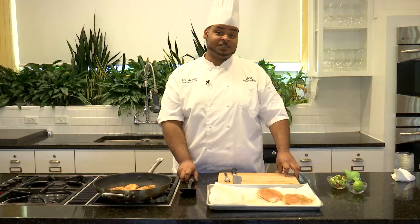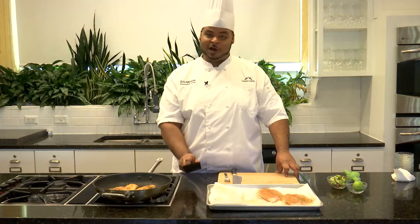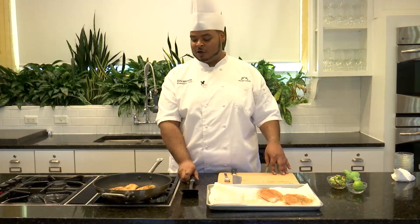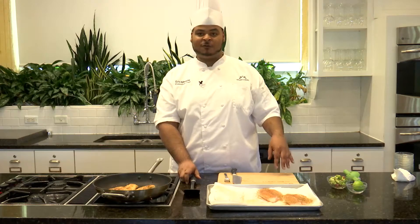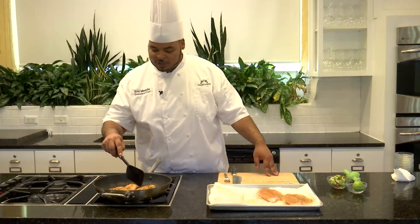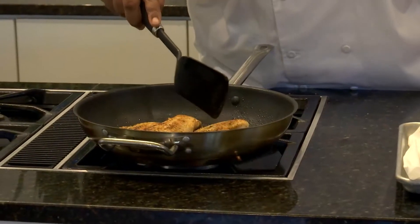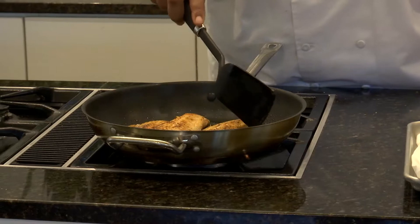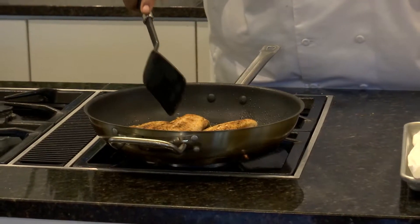A good way to check the doneness of your fish is to just give it a little poke — you can use your spatula or, if you're at home, you can use your hand. You want this fish to flake, so it needs to have a little firmness to it — it should be soft but firm at the same time. A piece of white fish like tilapia only takes a few minutes to cook. As I'm pushing into it, it is starting to flake a little bit, so I think we're at a good point where we can go ahead and pull it.